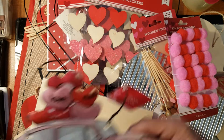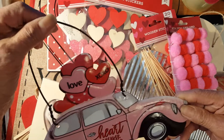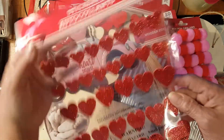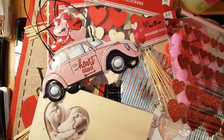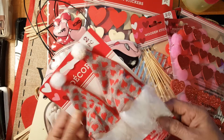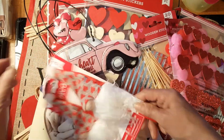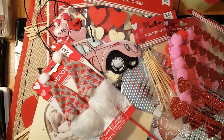I also got this beetle — you can use it as a design for a heart treat. There are some foam stickers there too. And here I got a gnome — a pretty gnome, two pieces of it. We'll see what we can do with that.